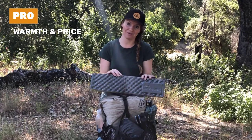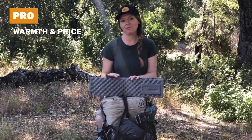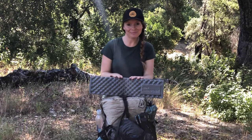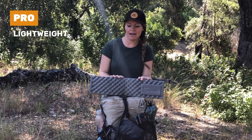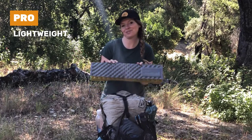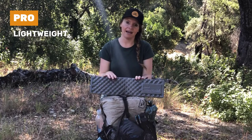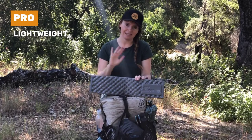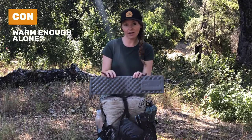I actually found this in a hiker box in Bishop, so I didn't even have to pay for it. But the price is pretty reasonable if you want to go this route. Like I said, this was my second pad, and part of the reason why I kept carrying it throughout the trail is it is extremely lightweight — it's just foam. I loved how light it was and how easy it was to carry.